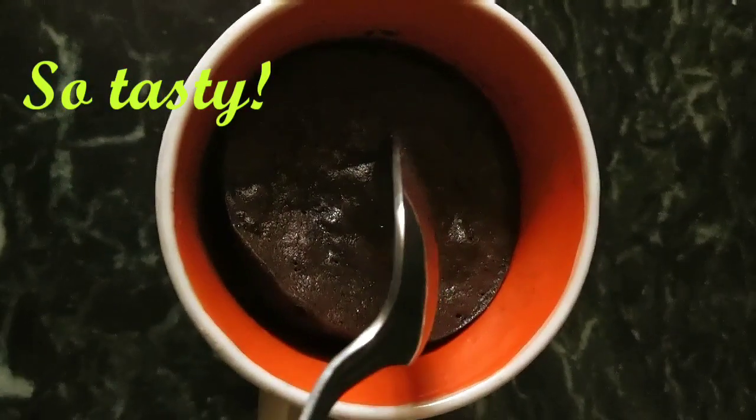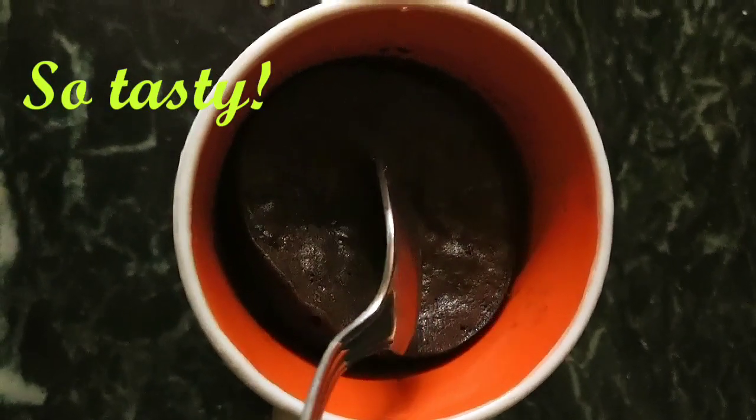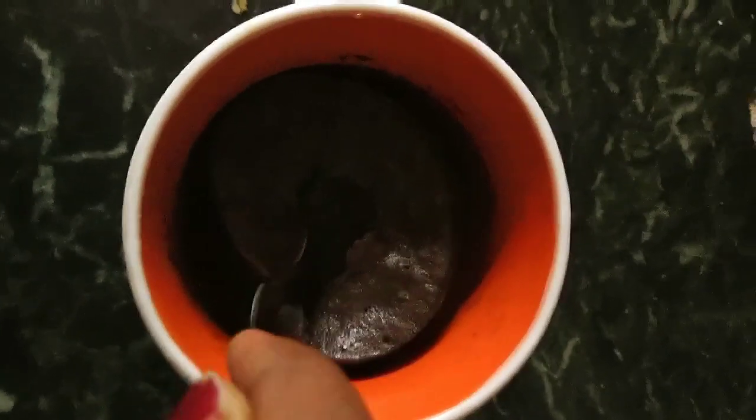Do try this cake at home, guys — it is super tasty and super quick. Just add a scoop of vanilla ice cream and some chocolate sauce on top, and it tastes heavenly!